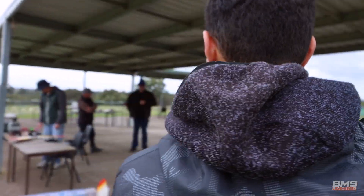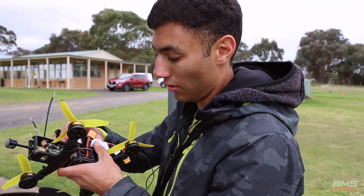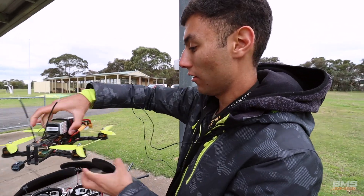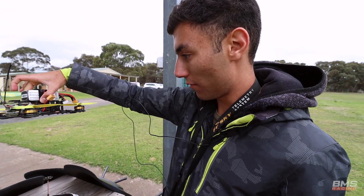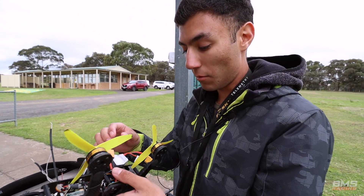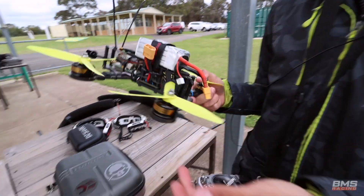So I've been keeping track of my flights this year for my quads — just any quads, tiny whoops through to big camera drones through to these — and this will be my 2000th flight. So I thought instead of flying a JS1 or something, we're going old school.